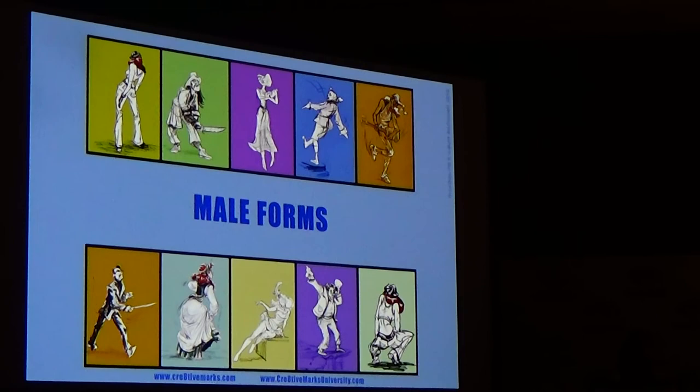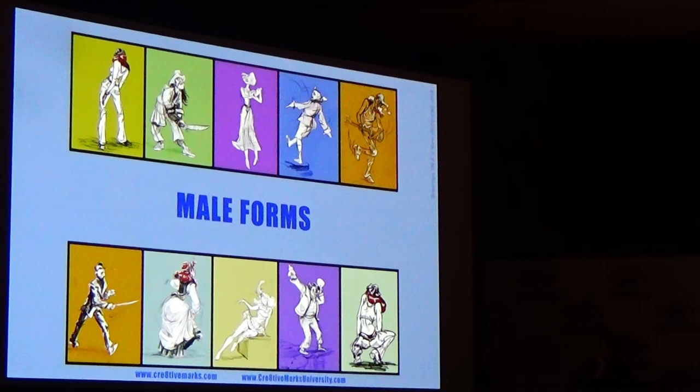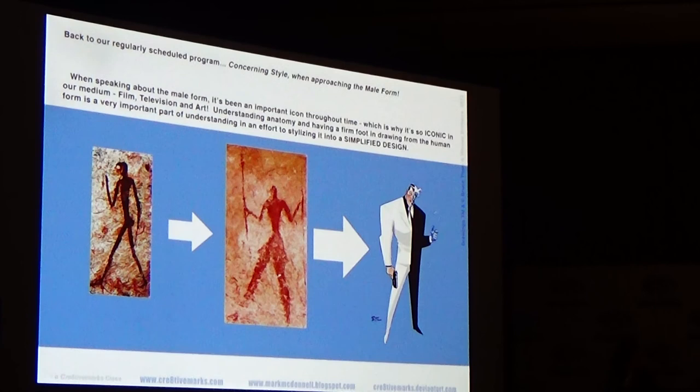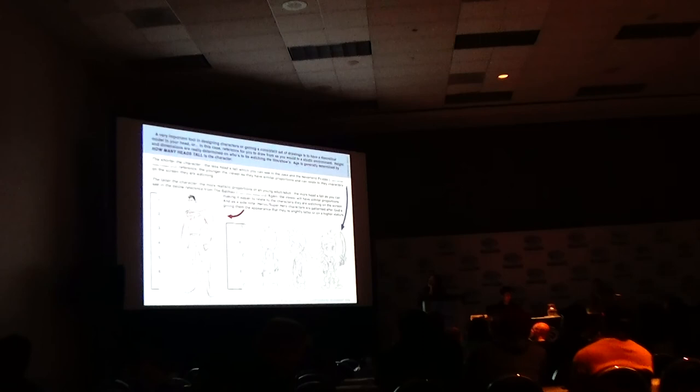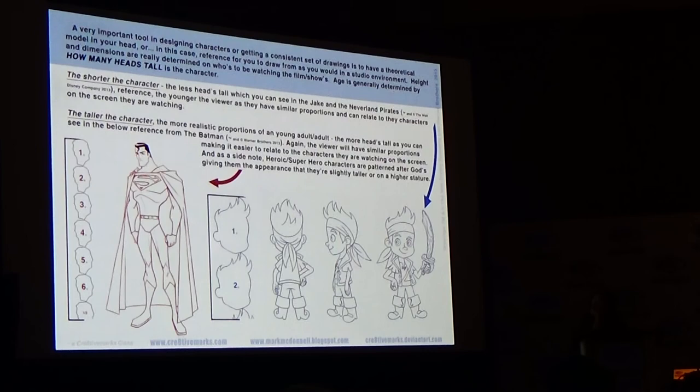An important part of understanding how to design human-based characters — even if they're anthropomorphic, meaning an animal walking on two legs — is that you need to know this universal person, man or woman, whatever it is. Throughout time, everyone's been trying to figure that out, and the universal standard is the human form. In design it exists, just changed based on the audience. One really important thing is understanding how many heads tall something is, and knowing who you're trying to represent so they can see themselves and live in that fantasy.